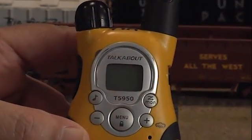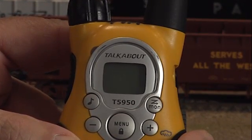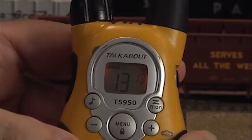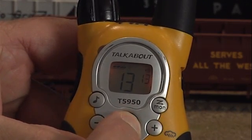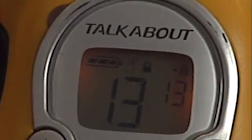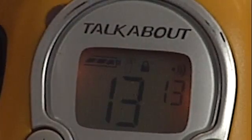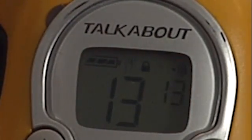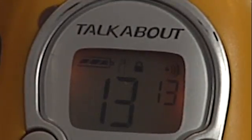You can lock the FRS radio so that the settings cannot be tampered with. To lock the radio, press and hold the menu button down for three seconds. The display will show a lock symbol to indicate it is in lock mode. This is a useful feature, and it's recommended that you set your radio in lock mode once you have it set up. To unlock the radio, repeat the procedure by holding down the menu button for three seconds.